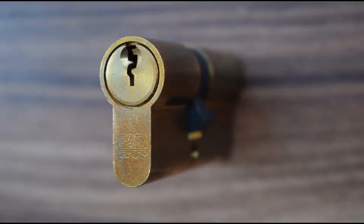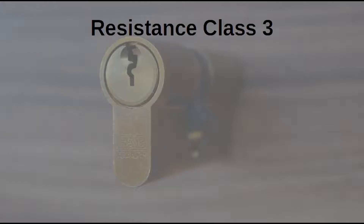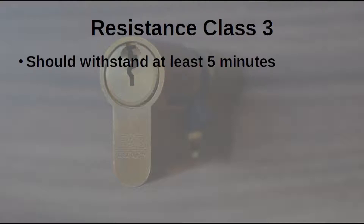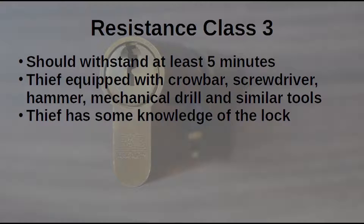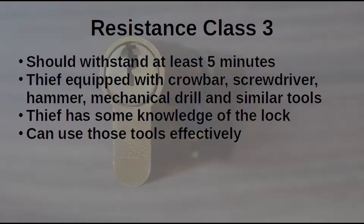This is FAB200 RSD. This lock belongs to resistance class 3. It should resist for at least 5 minutes when attacked by a thief equipped with a crowbar, screwdriver, hammer, mechanical drill and similar small tools. The thief has some knowledge of the lock and can use the tools effectively.